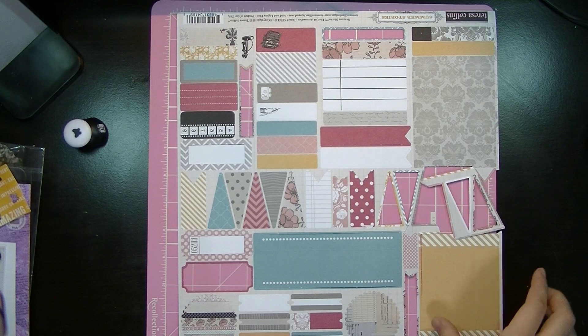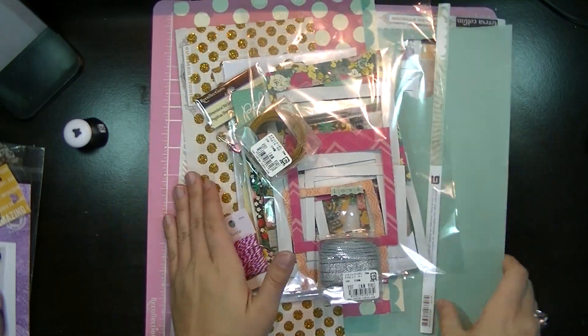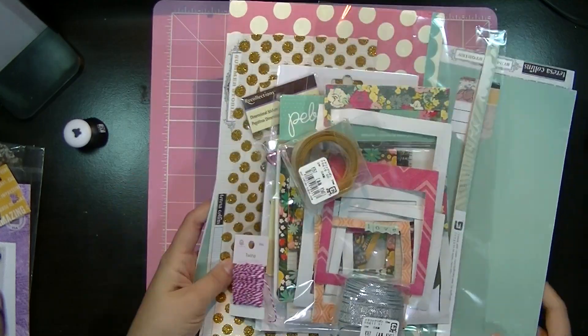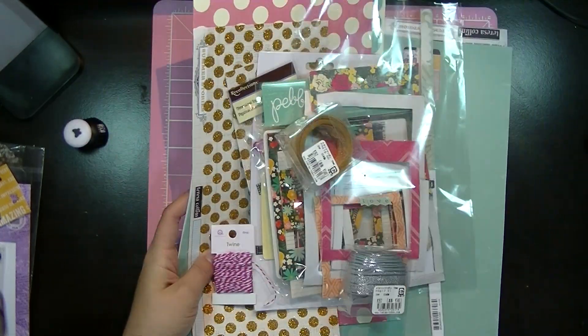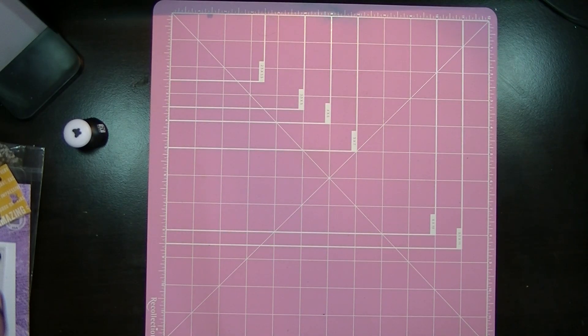And these banners are from Summer Stories by Teresa Collins. That's almost everything that I used. I know there's some washi tape I used that I didn't show, but it's just basic Recollections washi tape. So with that being said, I'll show you guys my layouts.